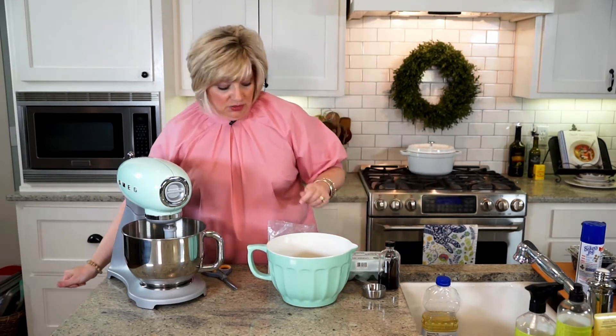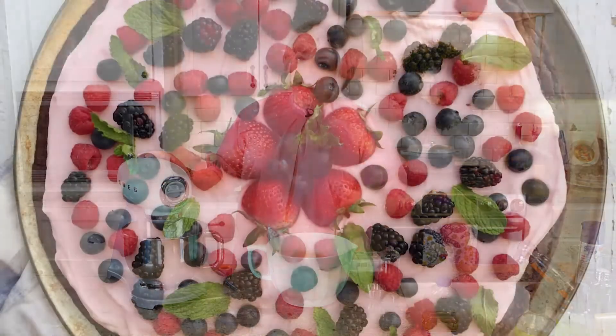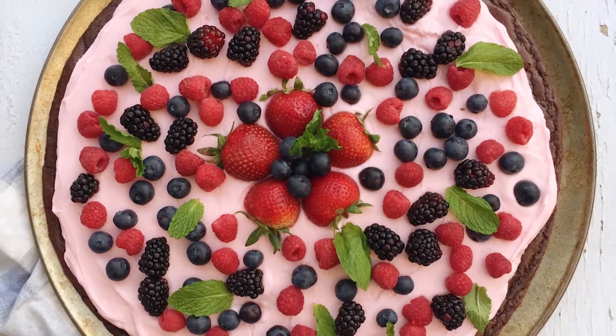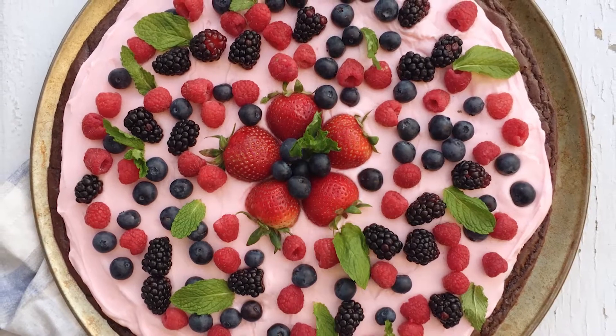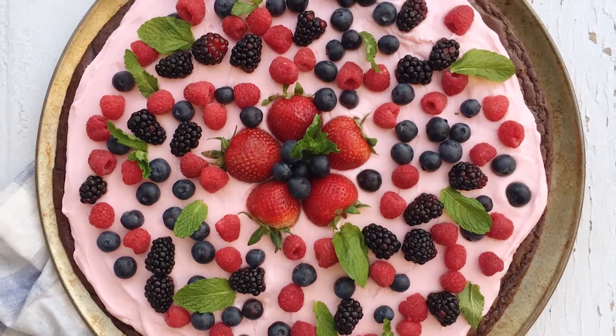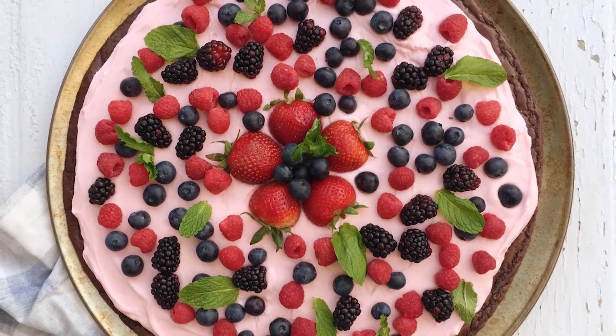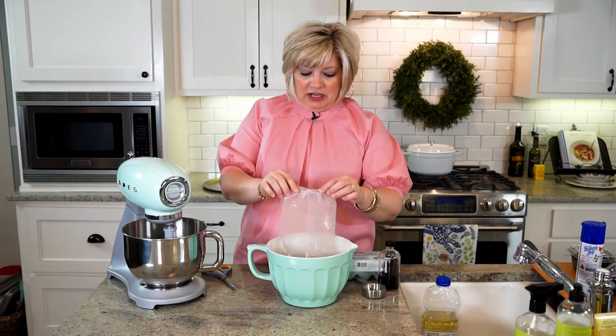He likes a little berry with a little chocolate, a little chocolate cake with a bite of raspberry or strawberry. So I thought, oh my goodness, wouldn't that be so good — a brownie pizza with my homemade frosting? My family says you could put that frosting on anything and they would eat it. Then we're going to cover it in beautiful summer berries: raspberries, blueberries, blackberries, and strawberries. It's really pretty, and y'all, it's so simple to make. It's a showstopper.